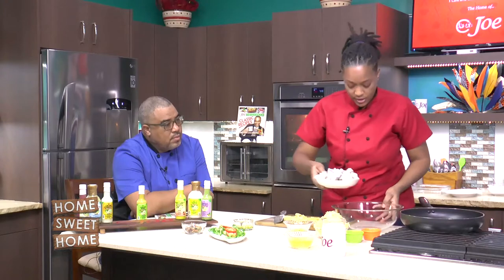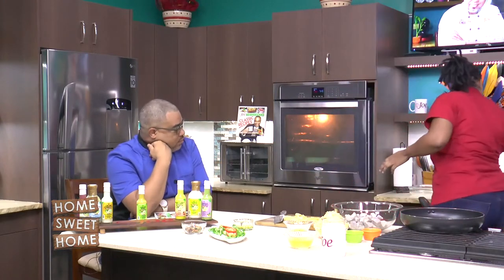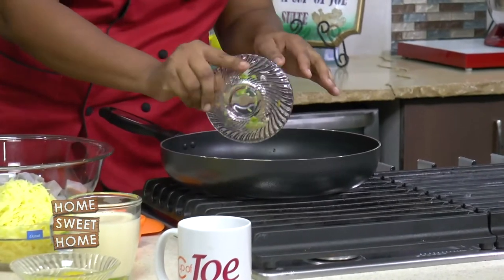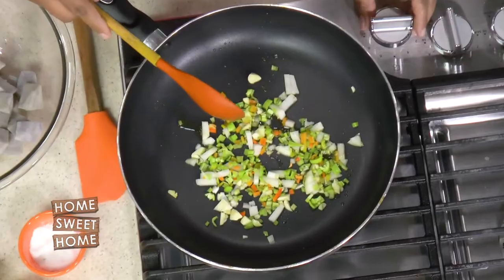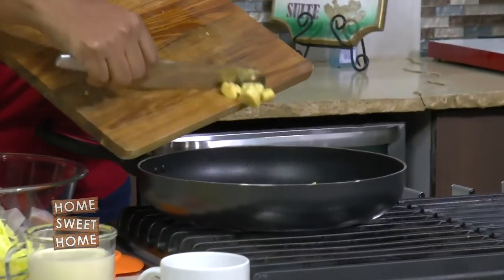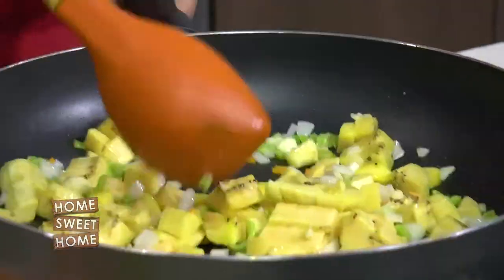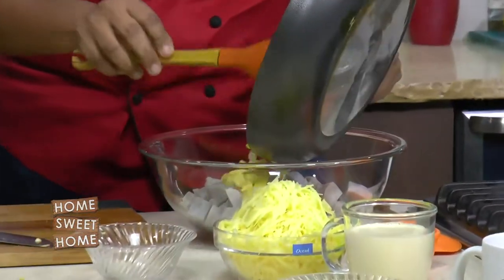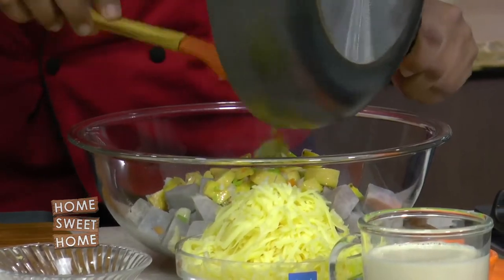We're going to put our dasheen into the bowl — the dasheen is already boiled and cubed up. So we're going to sweat the plantains with a little onion, garlic, and some pimentos, then mix it in here and mix our pie together. We're not really cooking it up, we just want to release the flavors from the onions and pimentos. Now we're adding our plantains into the dasheen — a quick sauté just to release the flavors.